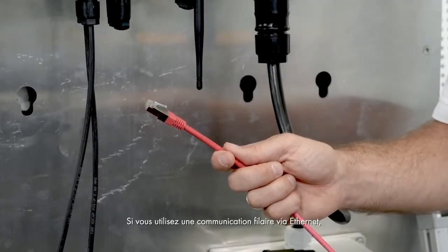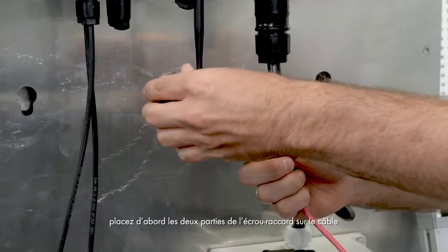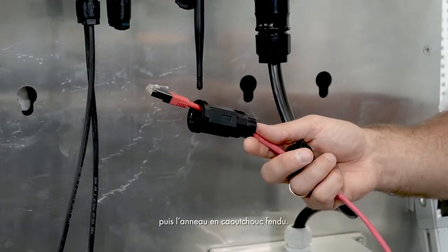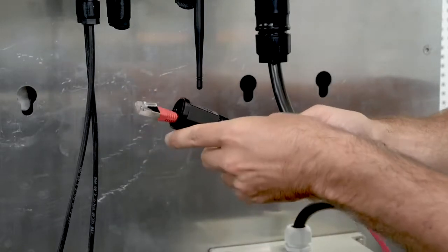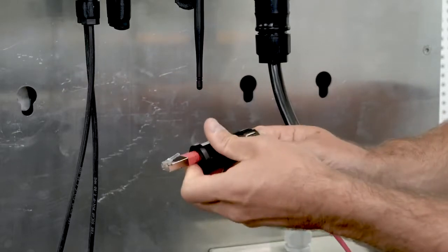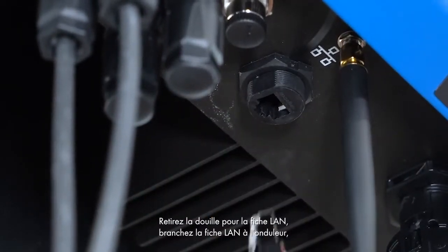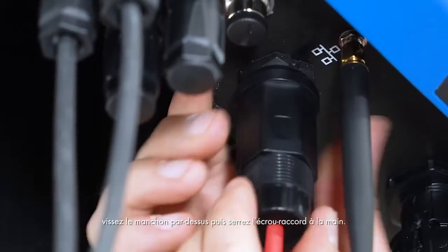If you are using wired communication via an Ethernet connection, first place both sections of the swivel nut on the cable. Then put the slotted rubber ring over the cable and insert it into the bottom section of the swivel nut. Now remove the jack for the LAN plug, then connect the LAN plug to the inverter. Turn the sleeve on it and tighten the swivel nut by hand.